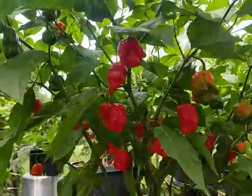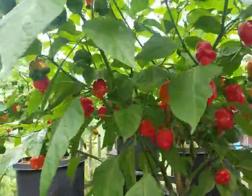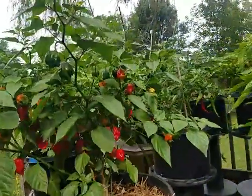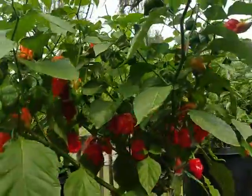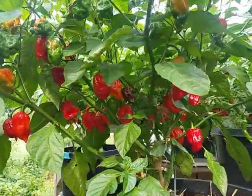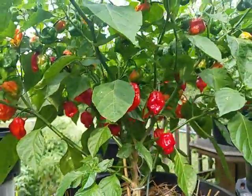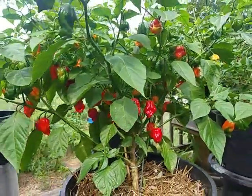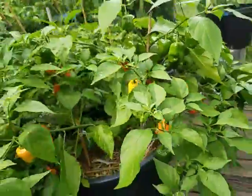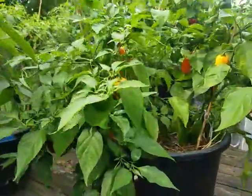These have all been pretty big producers. This is a Ghost Pepper plant, and here's the other Ghost Pepper plant. Lots of peppers — not really sure if these are actually ghost peppers, but they don't look like the ghost peppers I've grown in the past. I've got this Habanero right here.